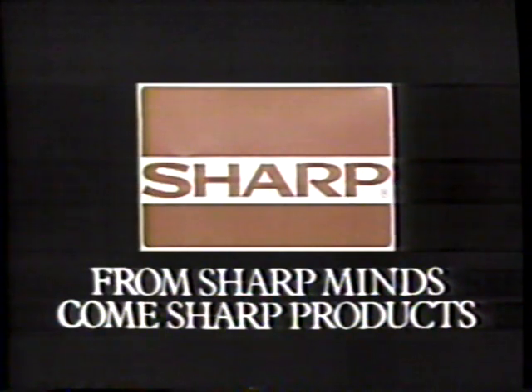We replaced a half million transistors and diodes with one tiny chip. From Sharp Minds come Sharp Products.